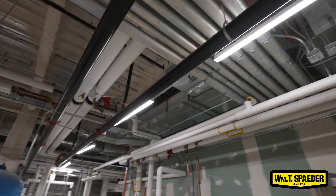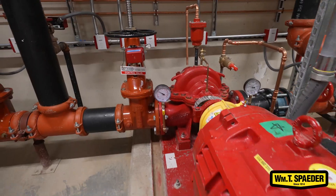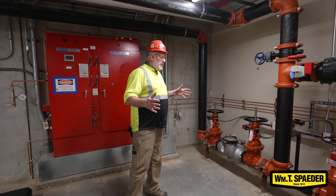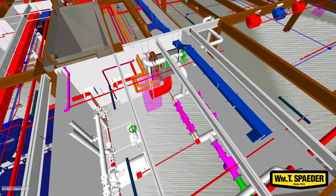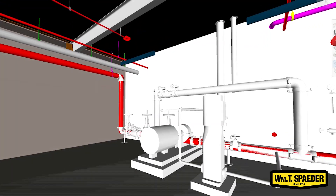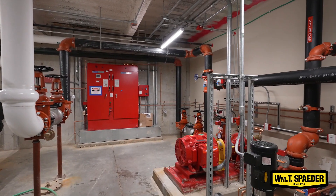Each job is different. Each hurdle on each job is case specific. With a fire pump, normally we don't have as much room in a building, so we have to put it in a more compressed space, a different configuration. That's where the design is crucial and the engineering is paramount. If they don't do the job properly, we can't make it all fit in a timely manner.